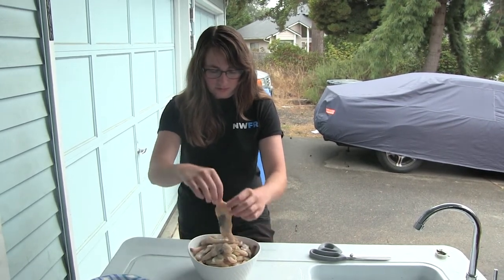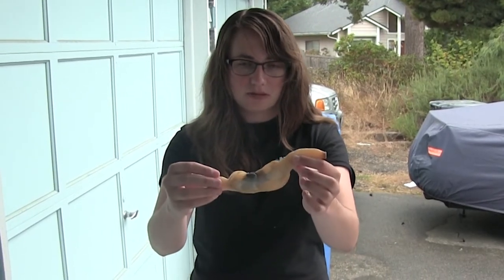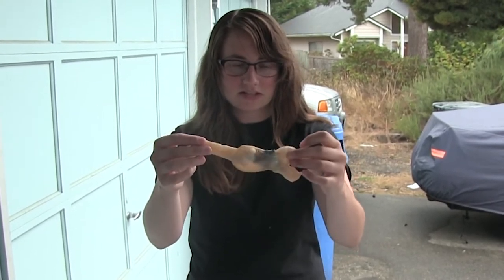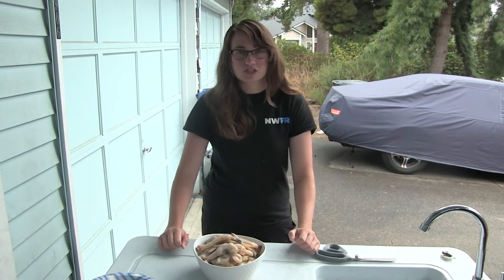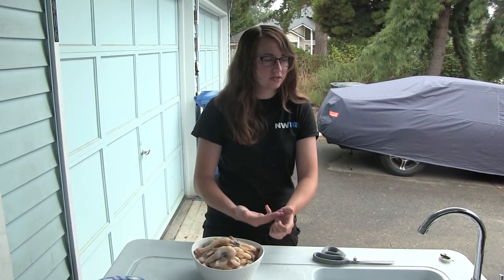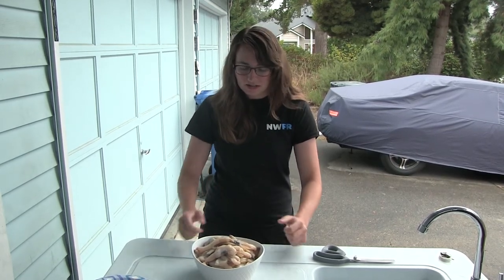We've got our 40 beautiful razor clams — just notice how meaty these guys are. This is pretty much all meat, folks. Razor clams are just delicious; they are really a Northwestern delicacy. They make really great clam chowder, great clam strips, razor clam fritters, and they go really great in pasta dishes.